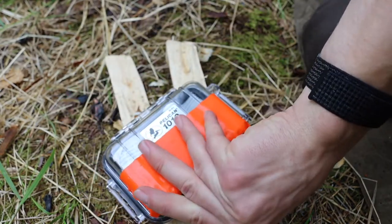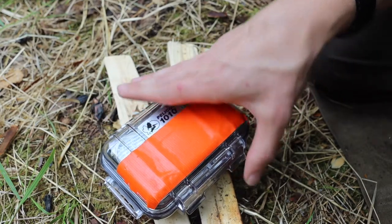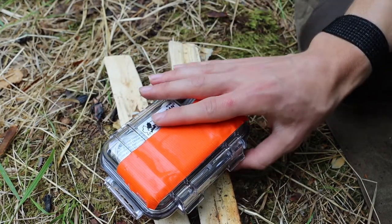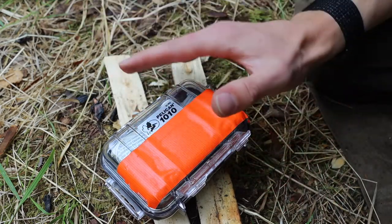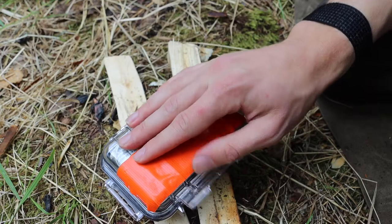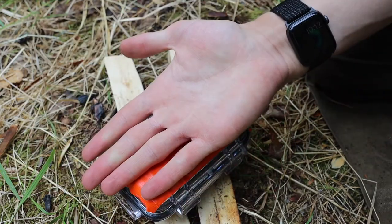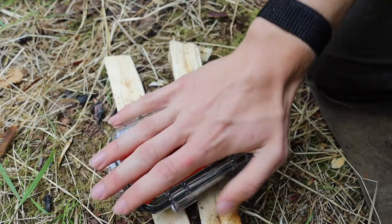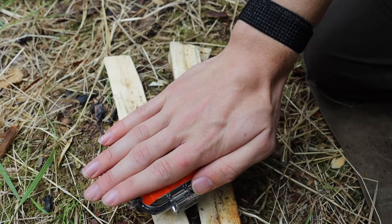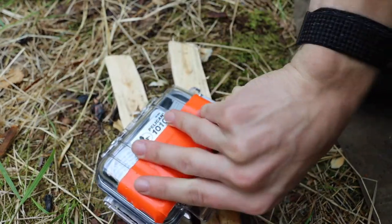This is a Pelican 1010, and it's a waterproof case that works pretty well for this. I also like the 1010 because of its size — I have about a medium-sized hand, and my whole hand can basically cover this case. So it's not particularly large.